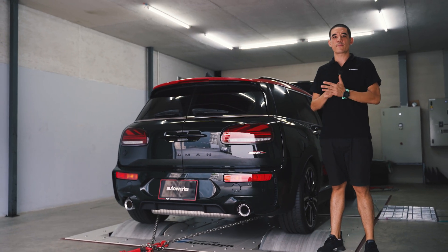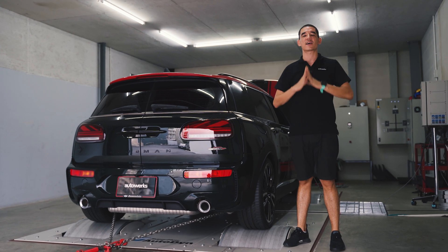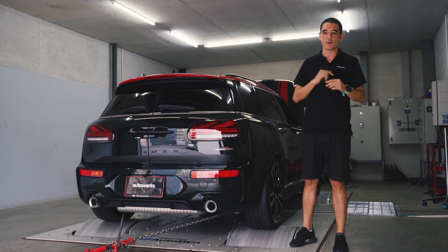What's up guys? Welcome back to another episode of AutoWorks Diary. Today we're going to help answer a question that you guys ask us all the time: will we make more power with our ECU tuning compared to an off-the-shelf tuning box?